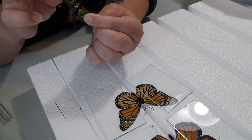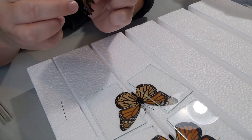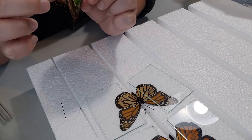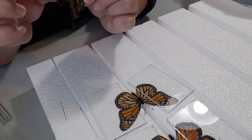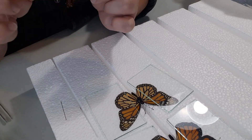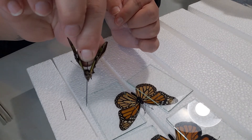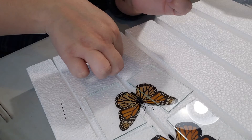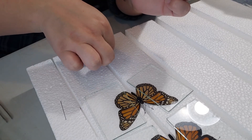Otherwise it's the same routine: pinch the abdomen, relax those wings a little bit, spread the forewings forward with your fingers, and stick that pin straight through the center of the upper abdomen.